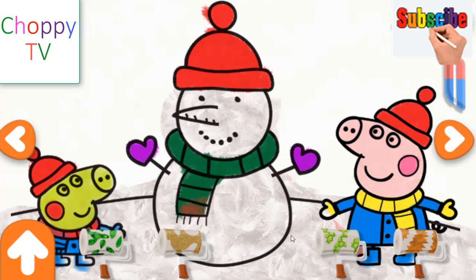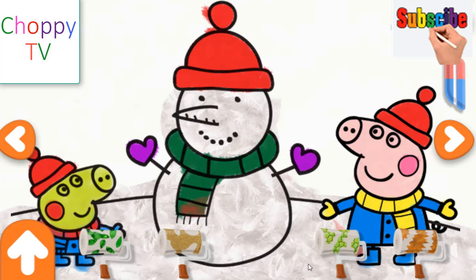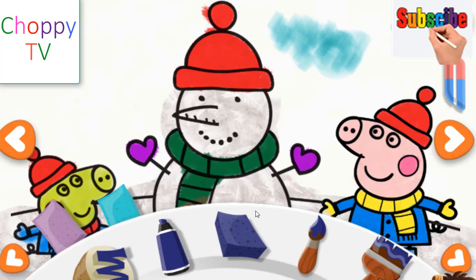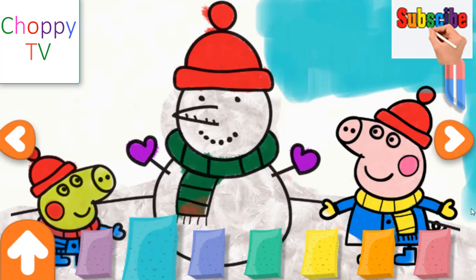Choose a paintbrush colour to paint your picture. Tap to select a brush or sticker from the toolbar and use it to create something special on the drawings. Wow, that is amazing! Save your picture to the gallery by tapping on the gallery button. Choose a paintbrush colour to paint your picture. I love that! Noel, born is the King of Israel.